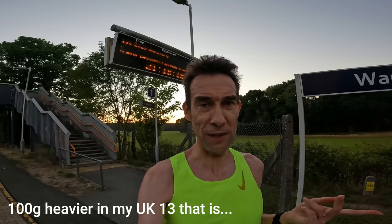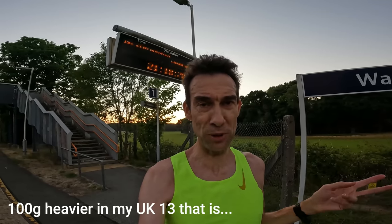Bad point: if you're looking for a shoe to compare with the new Saucony Speed 3, well these are 100 grams heavier. Whilst the Speed 3 is probably a shoe you could take for races, I'm not going to volunteer to wear a shoe like the ZoomFly 5 which is just so heavy.